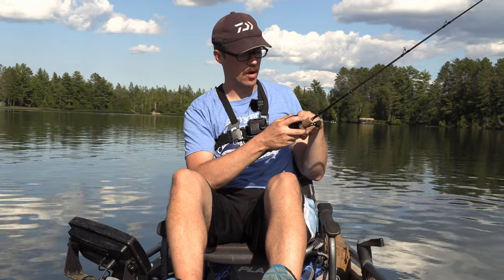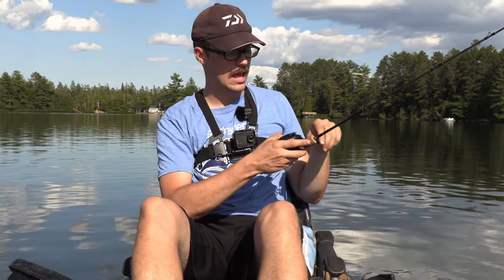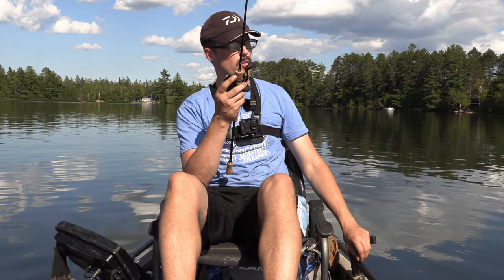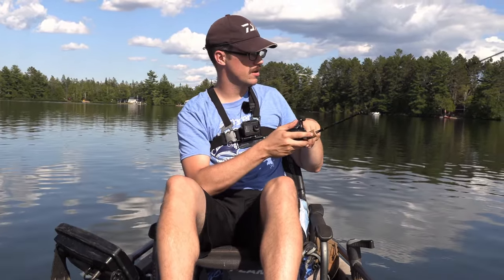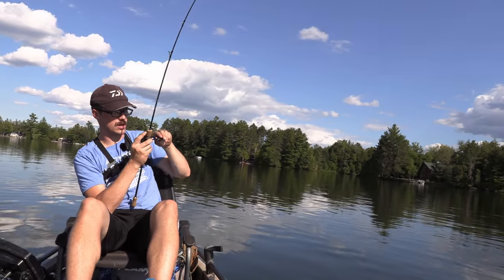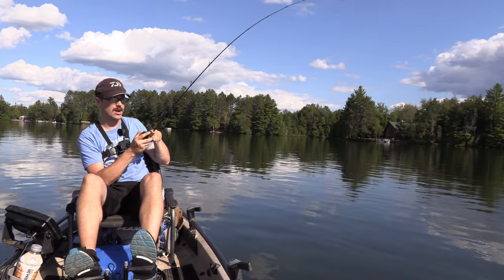I haven't messed around with these types of reels like the Doyle reels or any of the AliExpress or those types of budget BFS reels much. But actually, this reel gives me a lot of confidence.